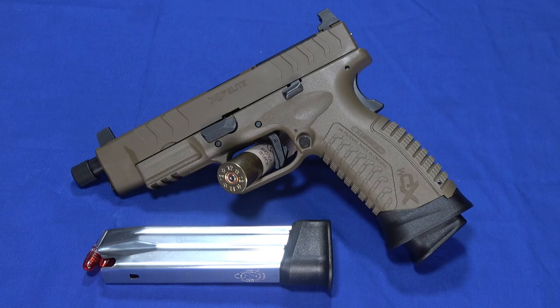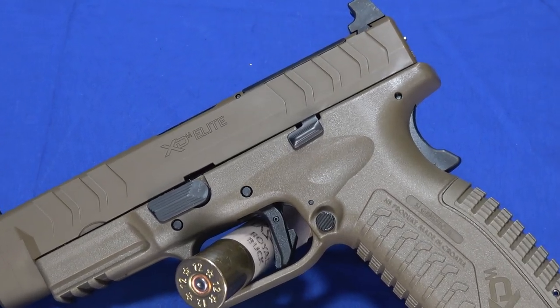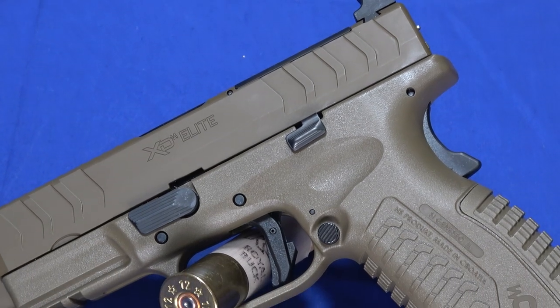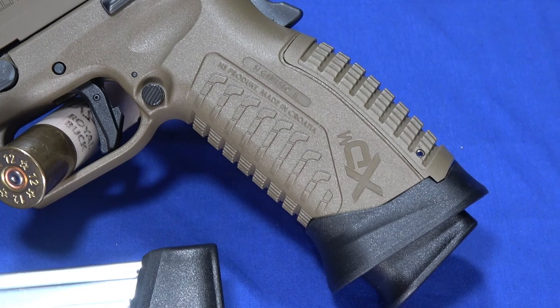Hello everybody, this is Hammerstriker here. Springfield Armory was kind enough to lend us one of their new XDM Elite series pistols. This one happens to be the tactical. The series currently has four different variants, and as of the making of this video, it is chambered in 9mm only.